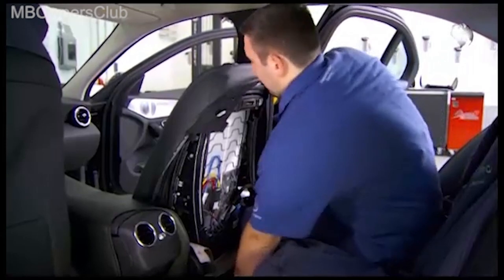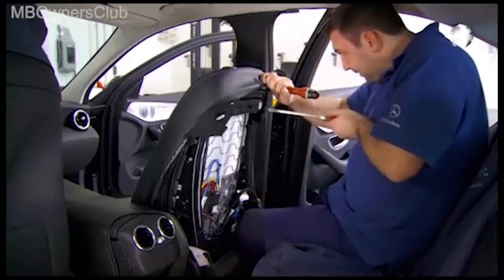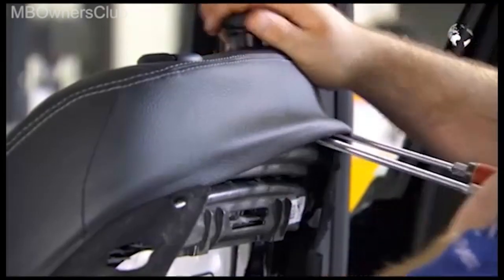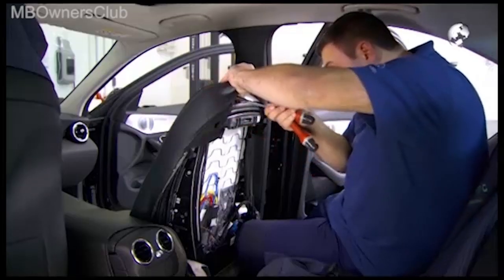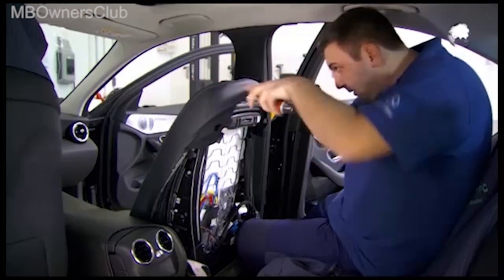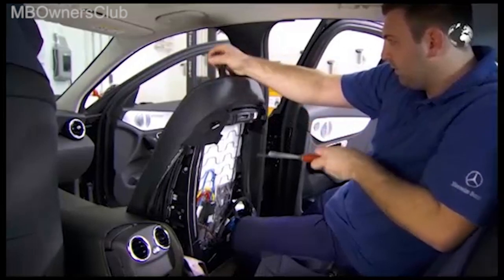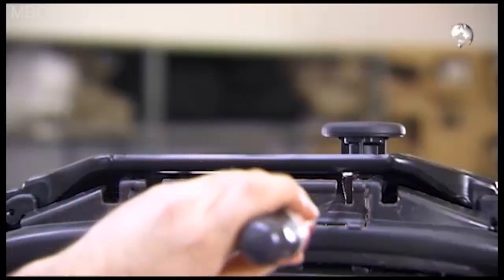To remove the headrest guides is slightly more complicated, as you need to undo the catches under the seat cover, and then push the headrest guides upwards. So you can see better, we show you the process on the removed part.